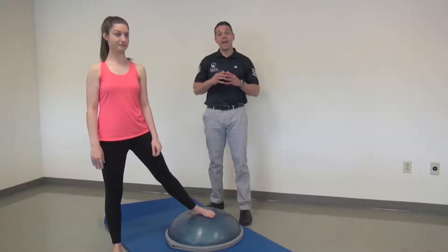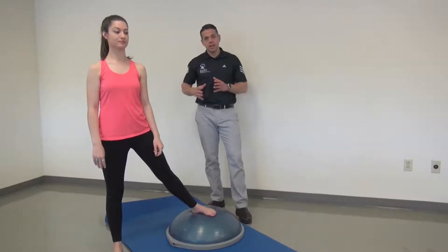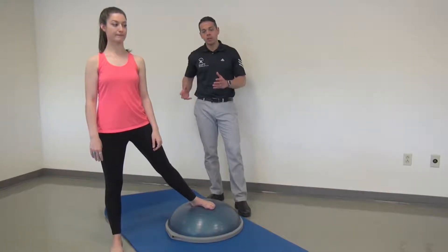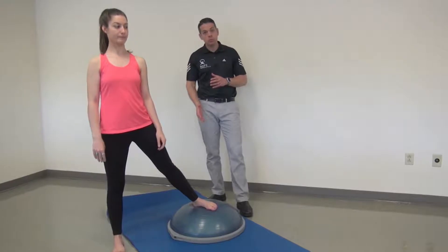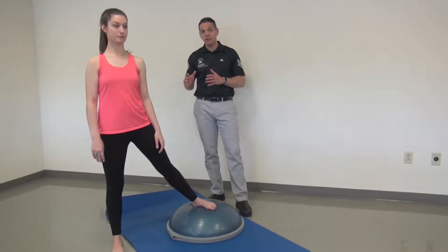Dwayne Scottie here, physical therapist. One way that we can progress ankle stability and hip control in dancers — we know that hip rotator control is really important for proper turnout — is by utilizing a BOSU ball, offering that unstable environment to add that further challenge.